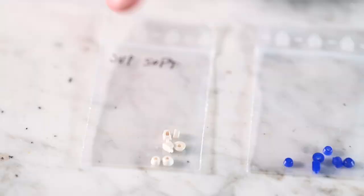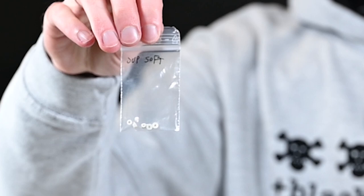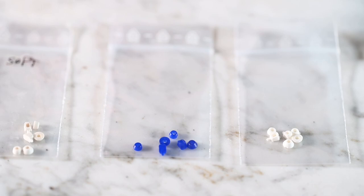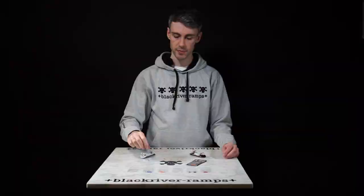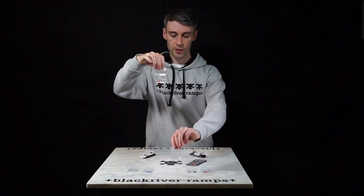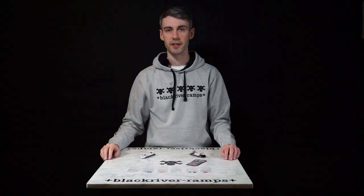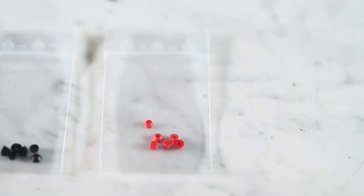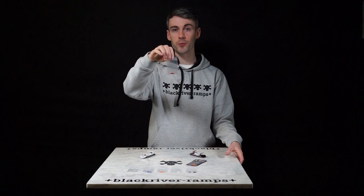The softest bushing in the Black River range are the super softs. These are super squishy and they help you turn much much easier. The second softest are the blue softs. We then have our classic bushings, available in orange and in white. The orange classics are what's shipped with the standard trucks and also the Black River complete. If you want a little harder, we have the medium bushings, and finally we have the red hard bushings. These are super super hard and they help with stability when you're riding your fingerboard.